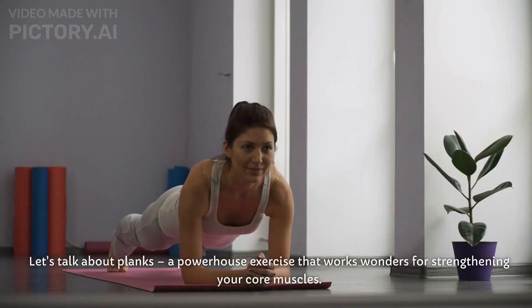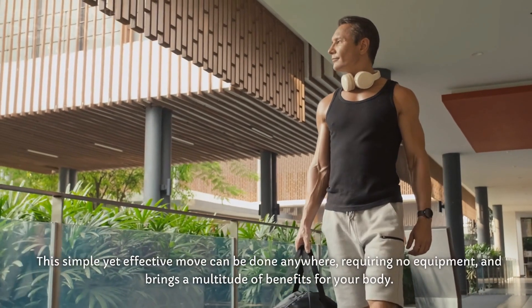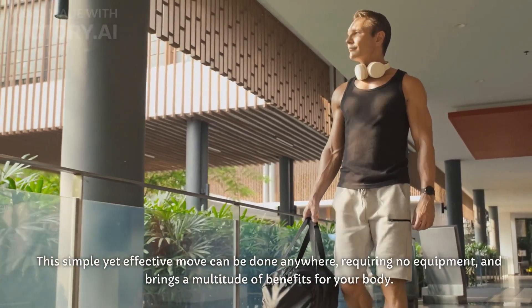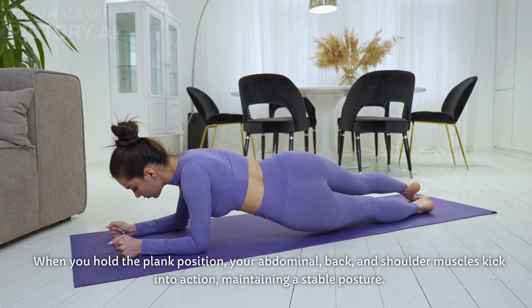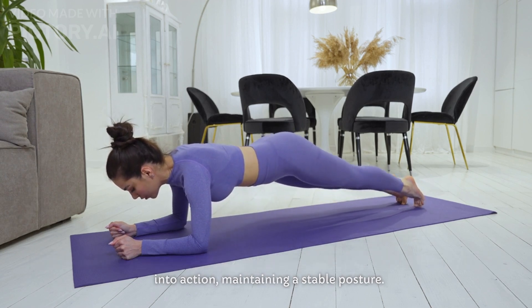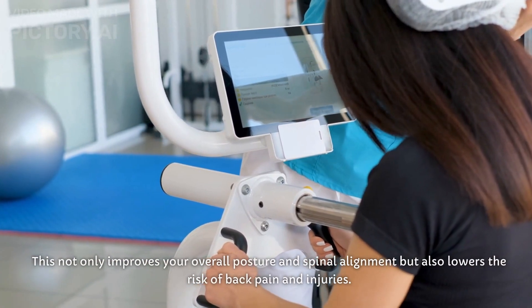Let's talk about planks, a powerhouse exercise that works wonders for strengthening your core muscles. This simple yet effective move can be done anywhere, requiring no equipment, and brings a multitude of benefits for your body. When you hold the plank position, your abdominal, back, and shoulder muscles kick into action, maintaining a stable posture. This not only improves your overall posture and spinal alignment, but also lowers the risk of back pain and injuries.